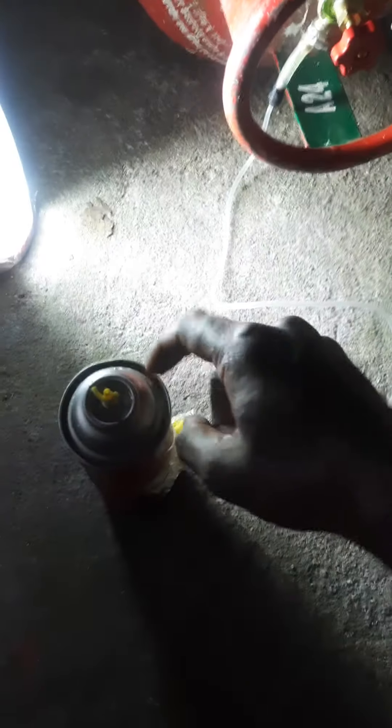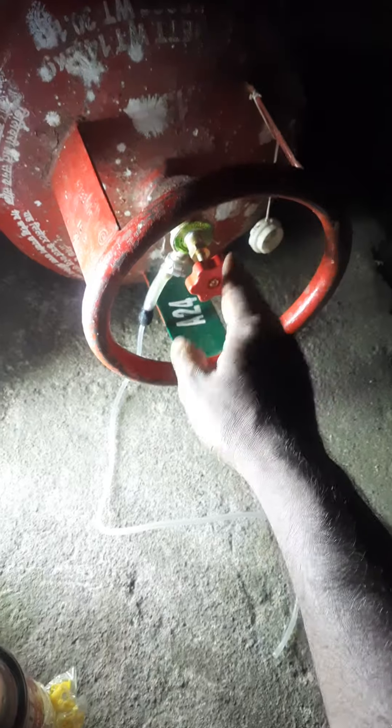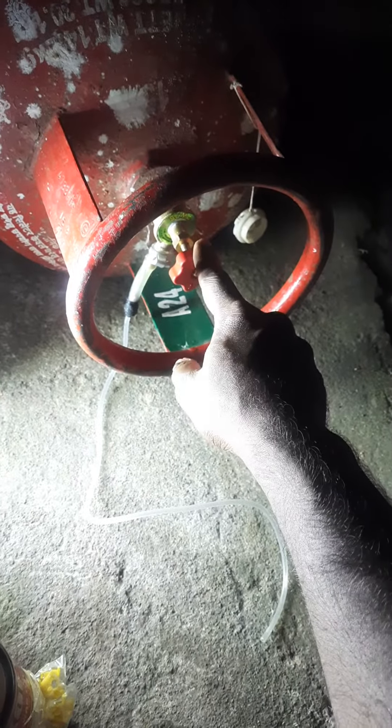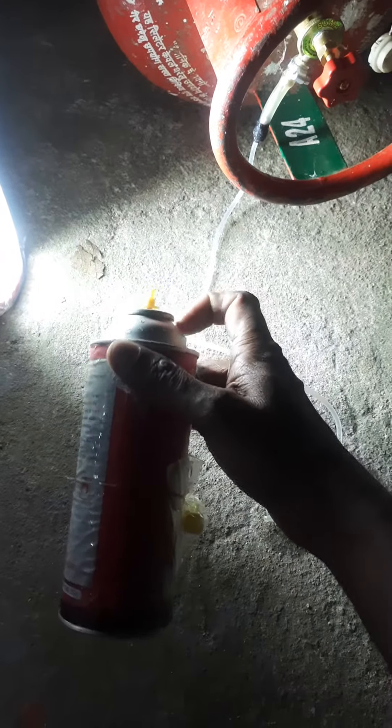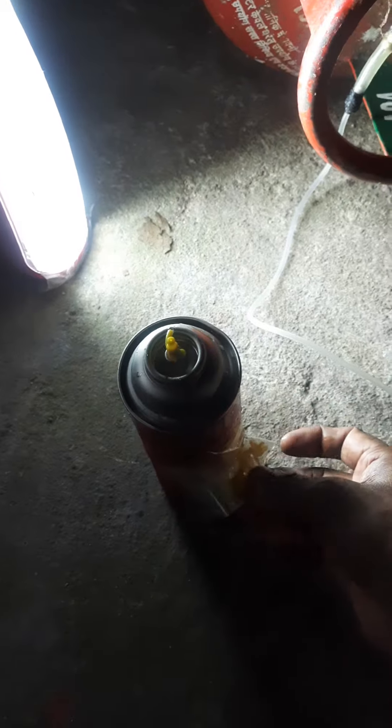You can cheaply refill the can using LPG this way. I don't know whether it is legal. Remember, this is a high-pressure LPG valve regulator — the normal household ones will not work. You can get this online for around 400 rupees or even cheaper. The can has to be of good quality — not a spray paint can, but a butane refill can only, otherwise there will be leakage. This is one of the adapters that came with it.